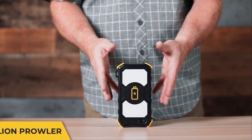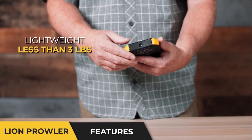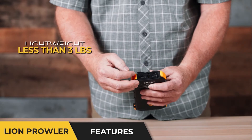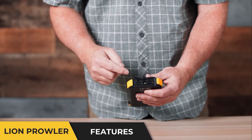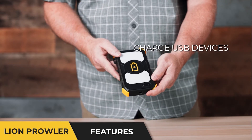This is the Lion Energy Prowler. It's pretty lightweight, less than three pounds. It has a variety of USB outputs, so you have USB, USB-C, and PD, so that you can use this in a variety of ways to charge USB devices.